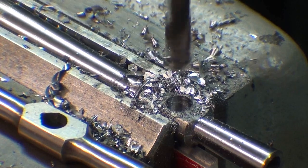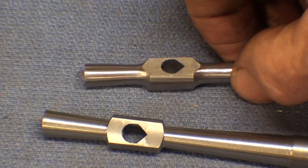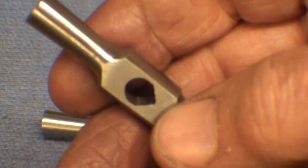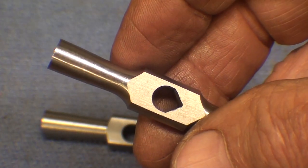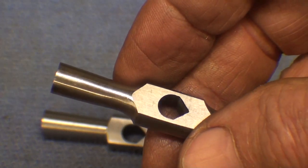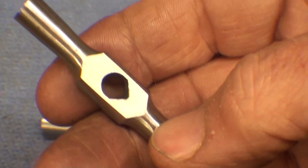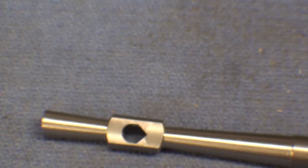I hit the aluminum all right. And now comes the most difficult part of the entire project. Starrett no doubt had a broach - a thousand dollar broach - that would produce that hole. They would have drilled a certain size hole, and then just pushed the broach through there and perfection would be achieved in a matter of seconds. Well, I don't have a thousand dollar broach, so how am I going to do it?